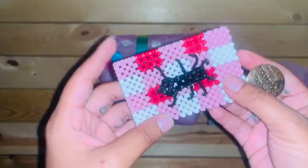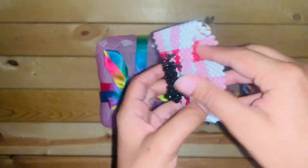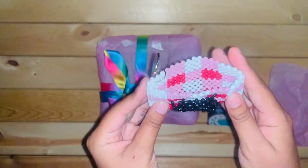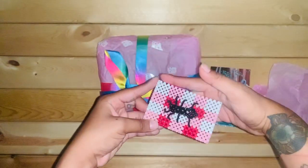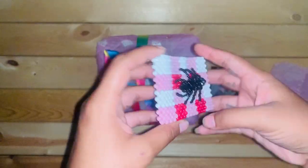Oh my god, this is so cute. It's really small too. This is the card holder. It is pretty small compared to my fingers, my hand. It's really cute.